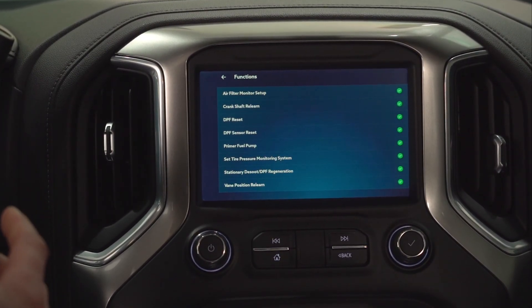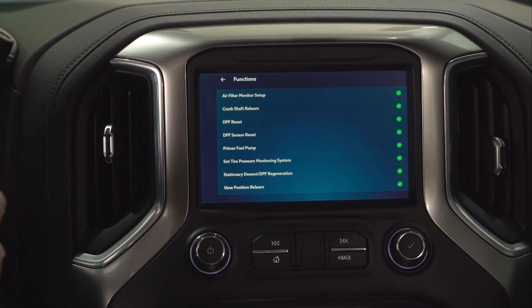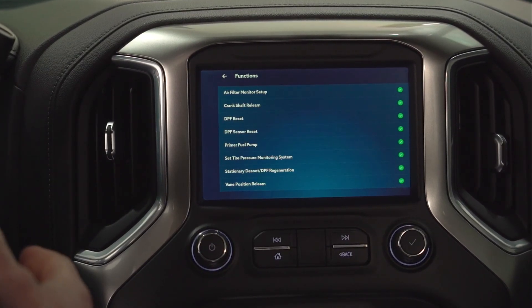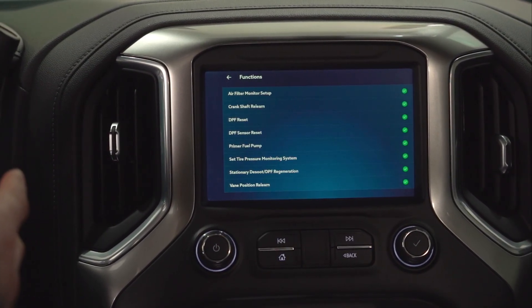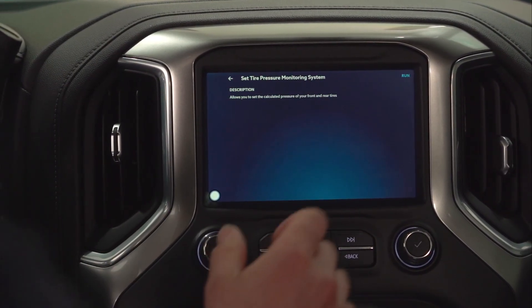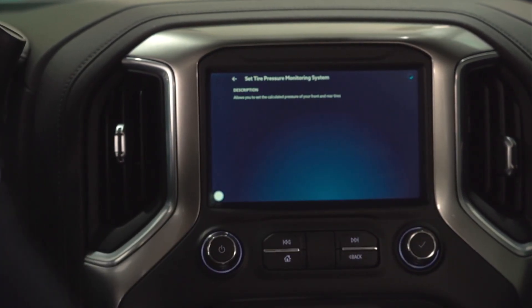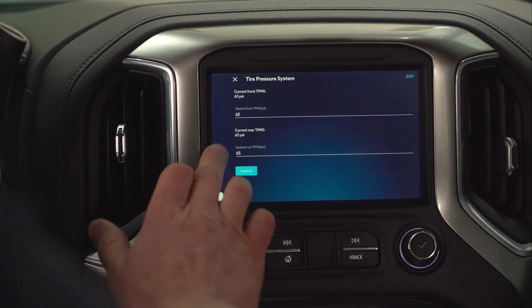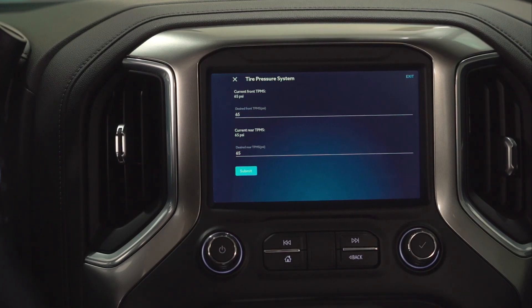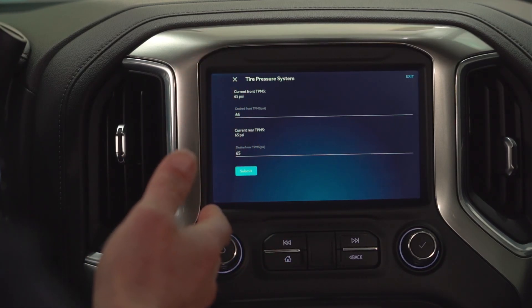The one we're going over today is setting the tire pressure monitoring system. The reason that you'd want to change any of that — if you're not running a heavy load and you want a little bit smoother ride, we can take that TPMS from 65 PSI down to 45. So we're going to go into there and run that function. We can see here that the current TPMS is set to 65.